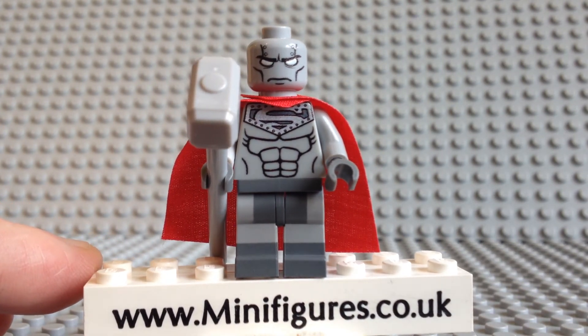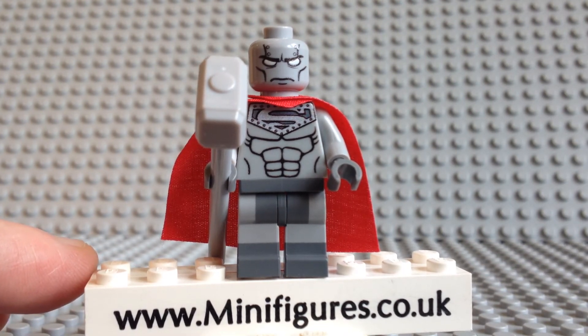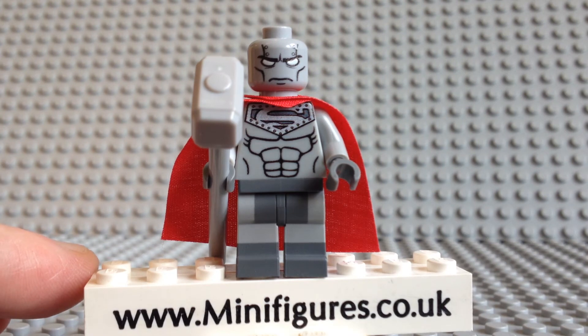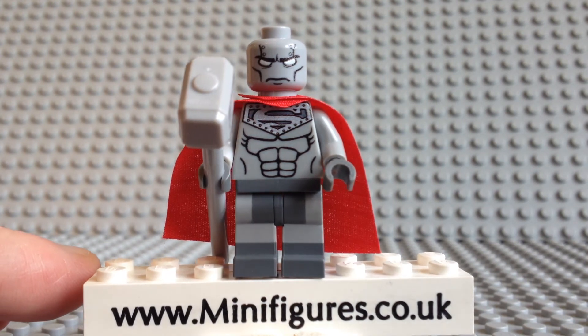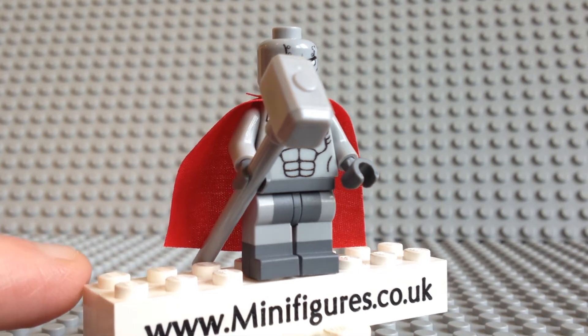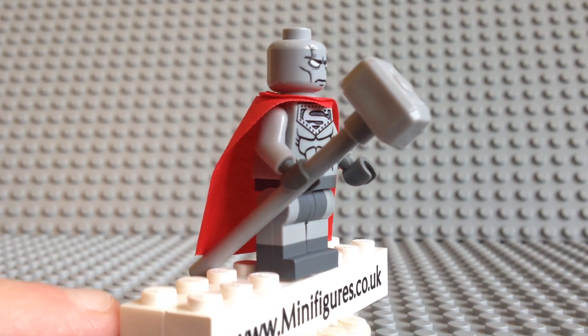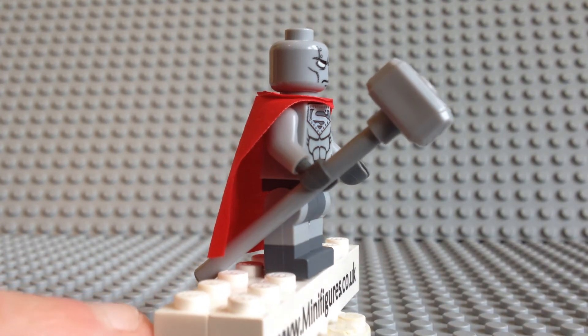The legs are a standout feature of this minifigure and Custom Bricks use a dye technique to produce an excellent contrasting grey finish. The boots are printed all the way round, however this minifigure does not come with any back torso or arm printing.